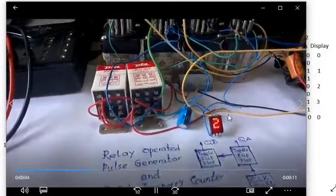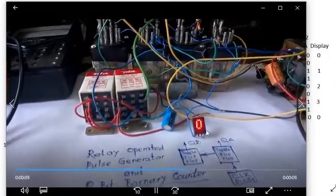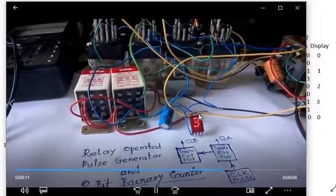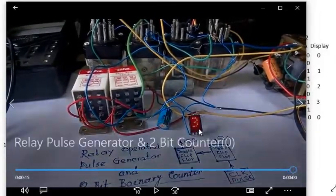This display is a special type — I collected it from a Siemens German panel board. It is a direct BCD-to-display type, so no additional ICs are required to run the display.